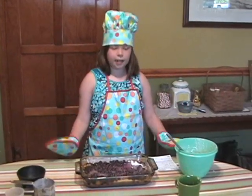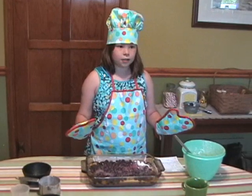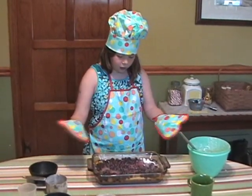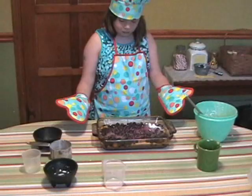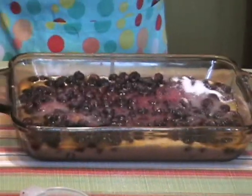45 minutes in the oven. We're going to take a little break for 45 minutes to see how my beautiful, wonderful, favorite concoction turns out — because watching something bake is very boring. So we'll be back in 45.